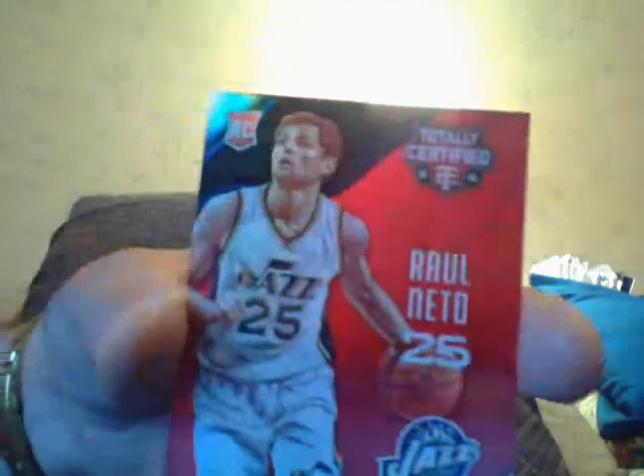Even though it's numbered to 225 and it's a patch, it's not going to get a lot of money because I don't want it. Here is a jersey of Lance Stevenson — forget it. And I got a red of Wesley Matthews. There are a lot of packs that aren't worth viewing until that one comes along that makes it all worthwhile, but it might not be in this video.